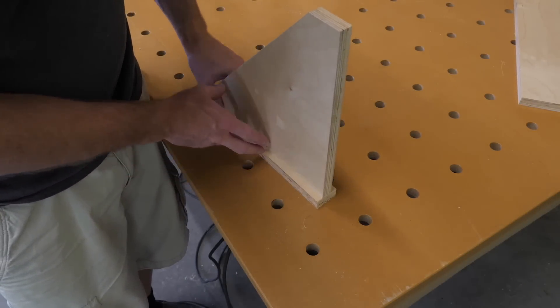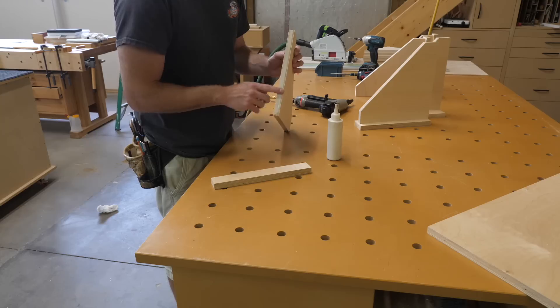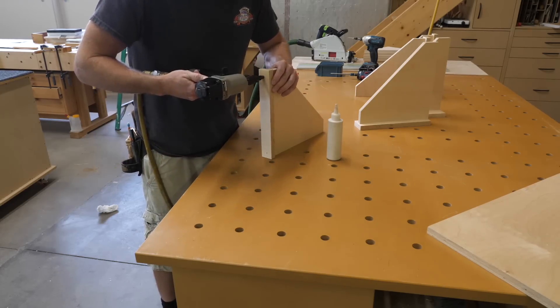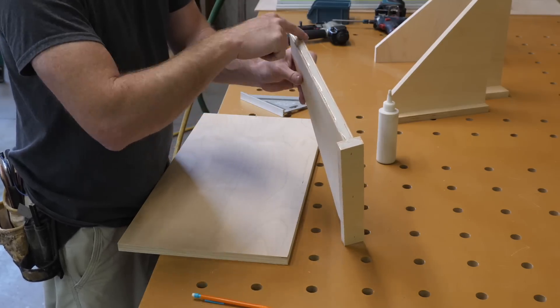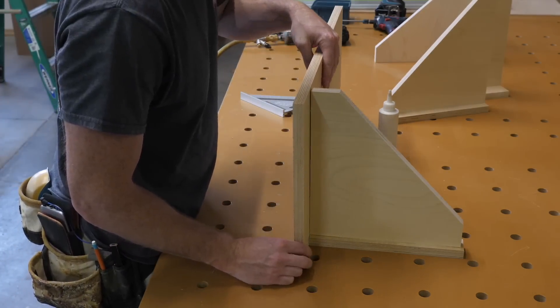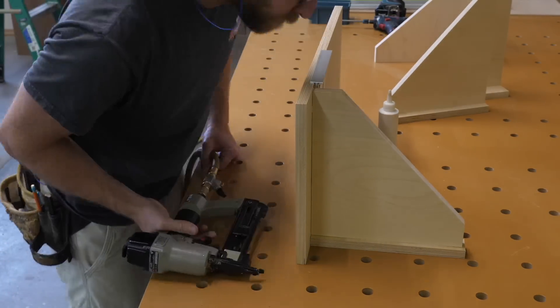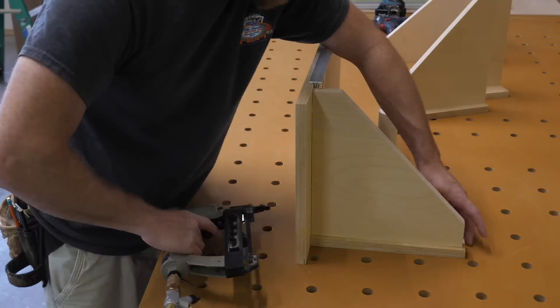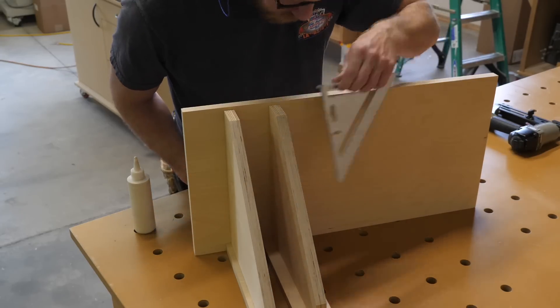The cabinet boxes are done, now it's time to work on the innards. My goal is to stuff at least 138 clamps into half of these upper cabinets. I figure the best way to achieve this goal would be to build the clamp storage first, then figure out the hinge and door situation later. I'm not totally sure this was the best way to do this, but it's what I did.